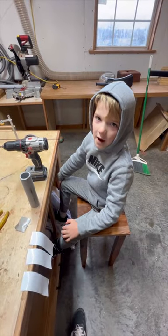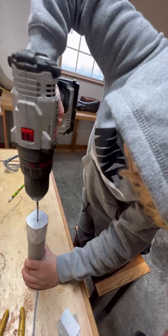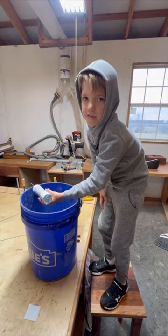Now it's time to put tape on the pipe. Now it's time to put the wire through the pipe and the bucket.